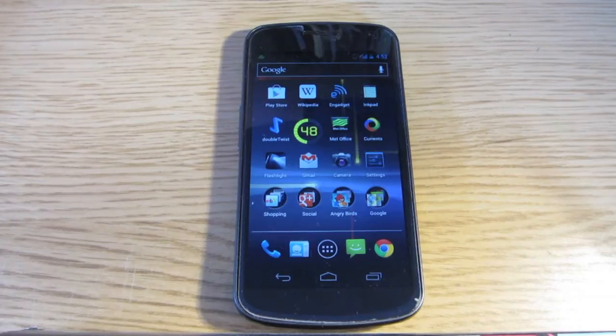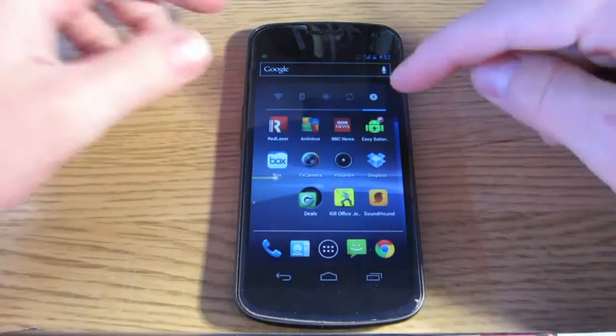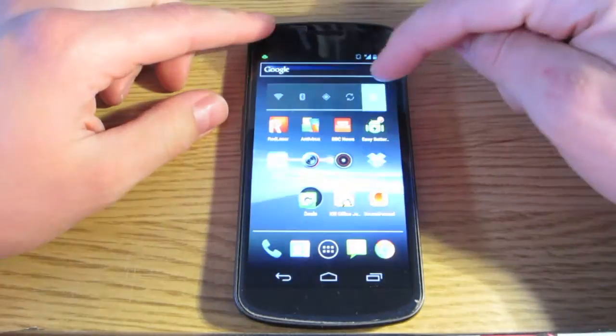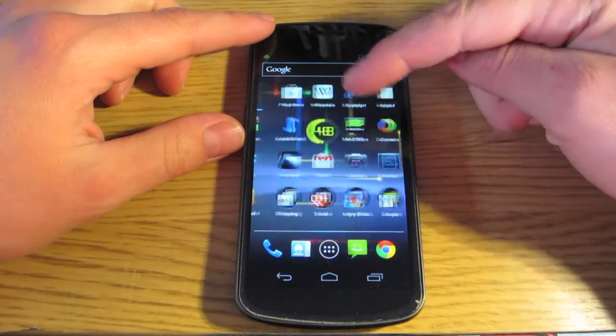Hello, it's Ed here, and today I'm going to show you some tips on how to save battery on your Android phone. The first one is probably the main one.